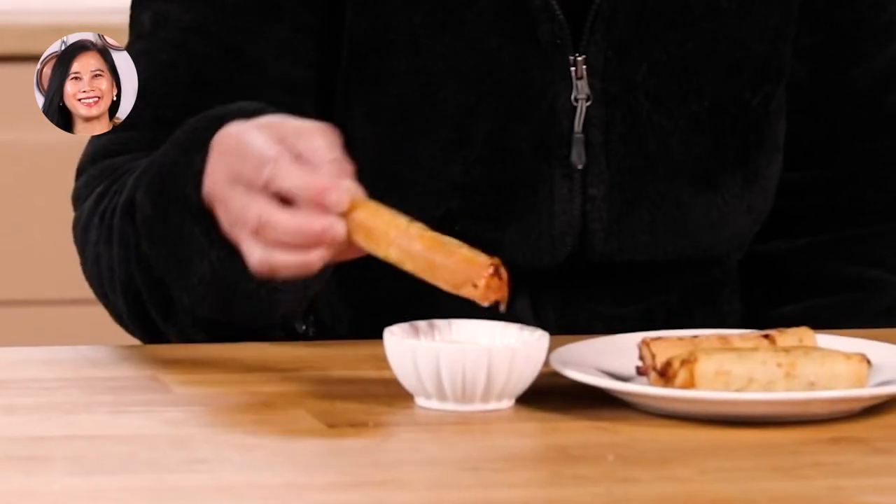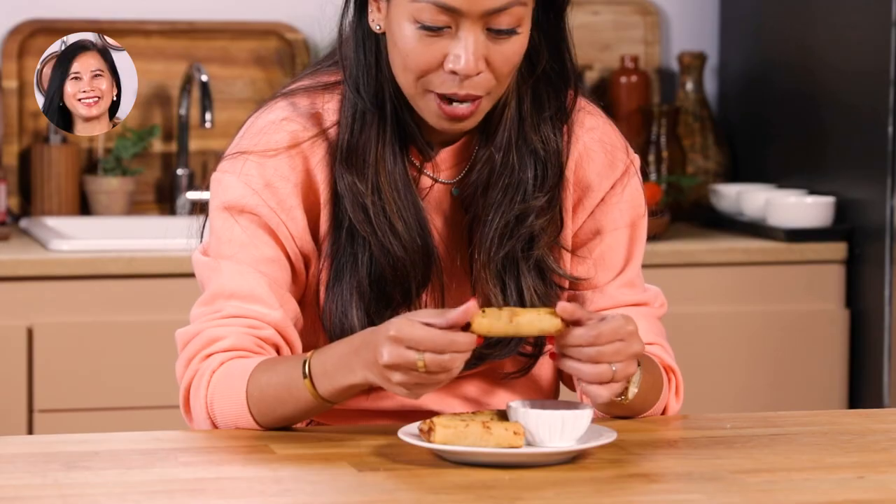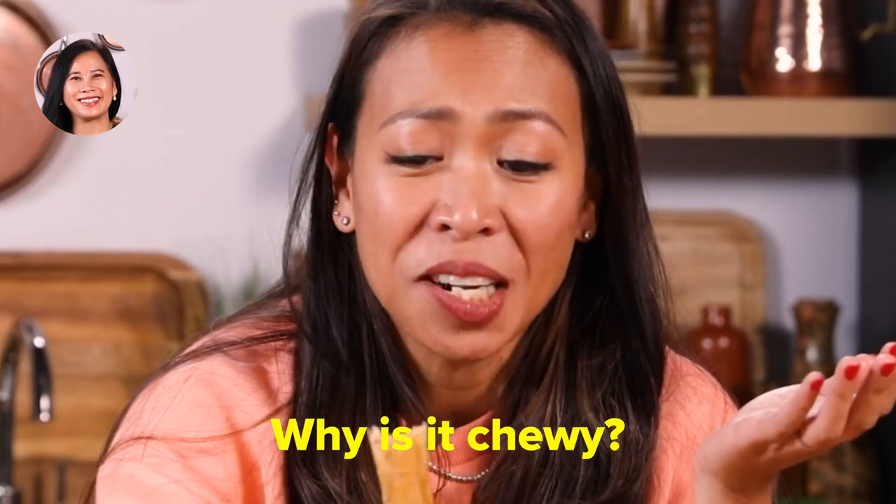Maybe you can dip it in the sauce — it's much better. Here you go, taste it. Mmm. It's good. Crunchy. It's looking a little pale from my taste. It looks like it's been wrapped perfectly — someone's got skills. Mmm. I don't know. It's soggy. A little chewy. Makunat. Bakit makunat?